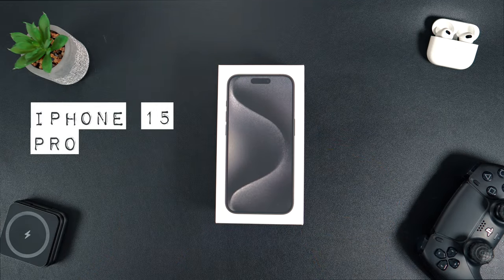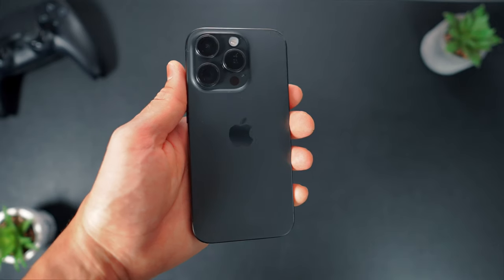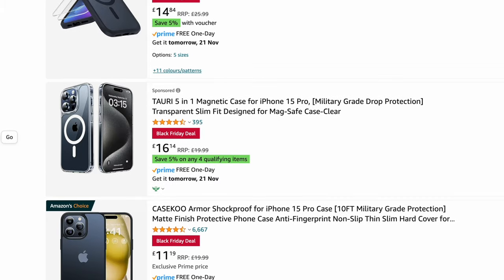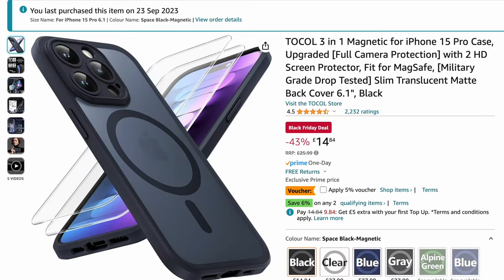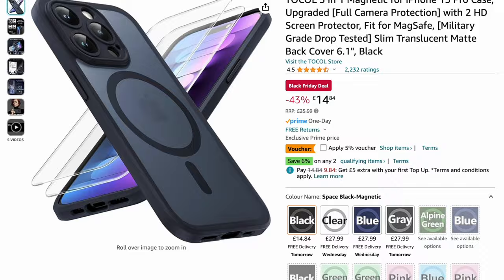After getting my hands on the iPhone 15 Pro, the first order of business was securing a MagSafe compatible case for protection and streamlined charging. Scouring through options on Amazon, I stumbled upon a case that not only appealed to me aesthetically, but also offered solid protection at an affordable price.